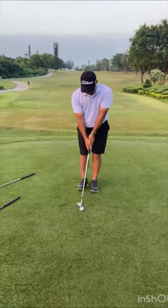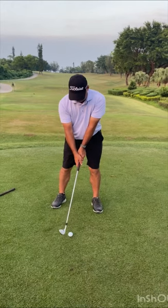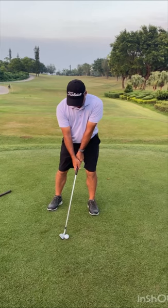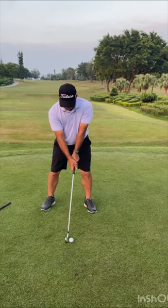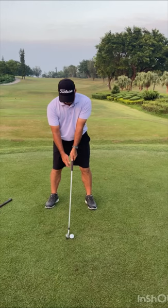So weight distribution and ball position. We've got a pitching wedge here. Right hand on the knee, as you see — I'm always incorporating this to get the right distance from the ball. So now I've got 60% of my weight on my left leg. The ball position is pretty much in the middle of the stance. The shoulders are just slightly inside shoulder width. Now with a five-iron, we're going to have 50-50 weight distribution, and the ball position is just forward of center. That's the ideal position for what we need.